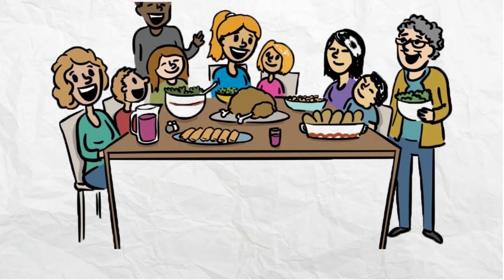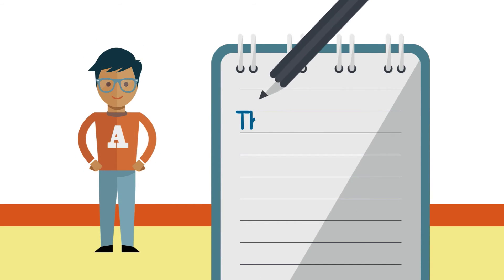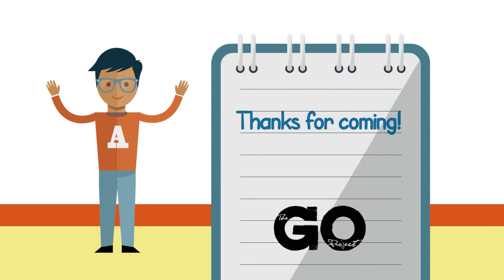Every time we share a meal as a community, whether it's communion or a large meal, we model it after the last meal Jesus had with his friends. We'll see you next time.